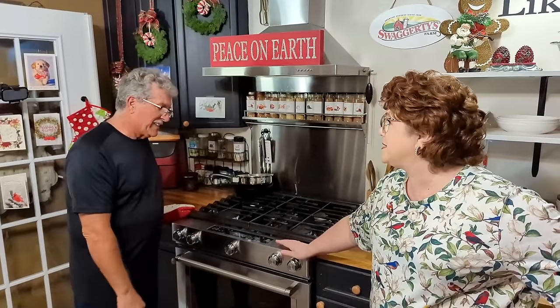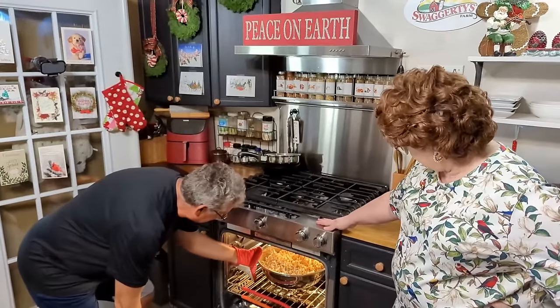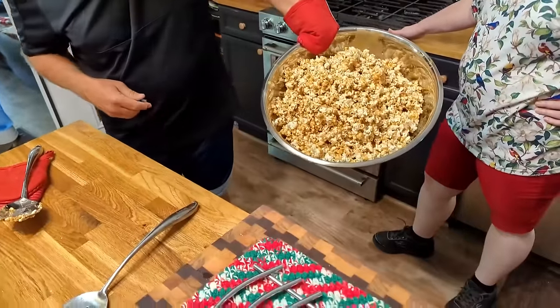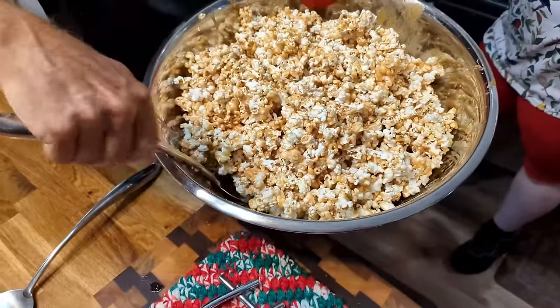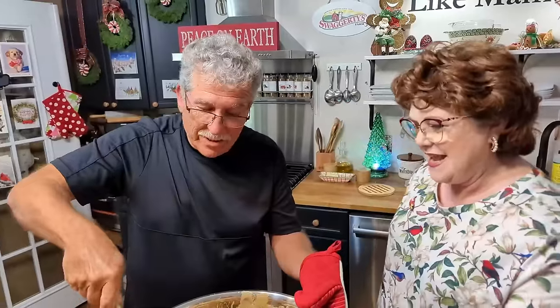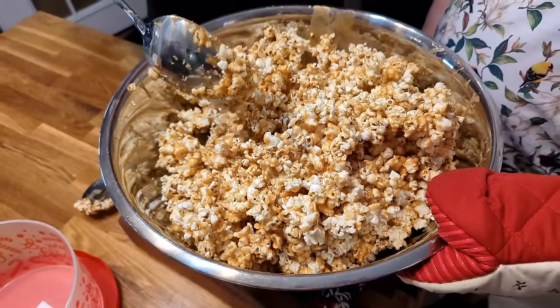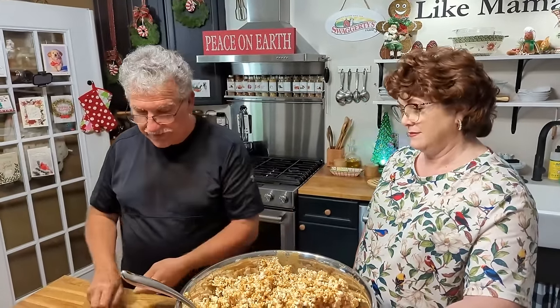You've got to be patient — it takes about one hour total, but it's completely worth it. After the full hour, they reveal the finished caramel corn. It's beautifully coated all over. Paul stirs it one last time. You could make popcorn balls out of it — just butter your hands first so it doesn't stick, like his mom used to do.